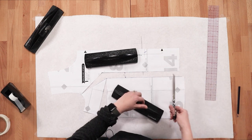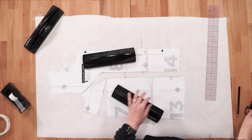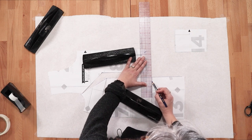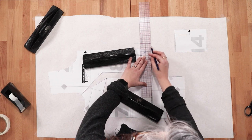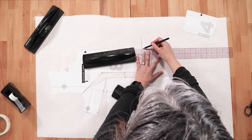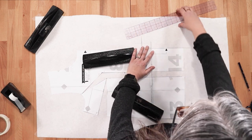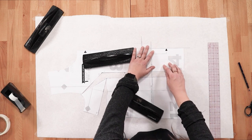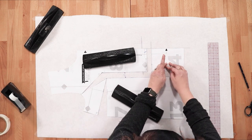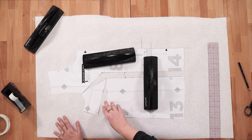To remedy the length difference, cut along line 4. Square a line out and extend the center front so you're aligning properly. This piece tucks right into the corner, and you can see they're now the same length. Tape that down. As mentioned, in forming this adjustment we created a dart that we'll now need to address.